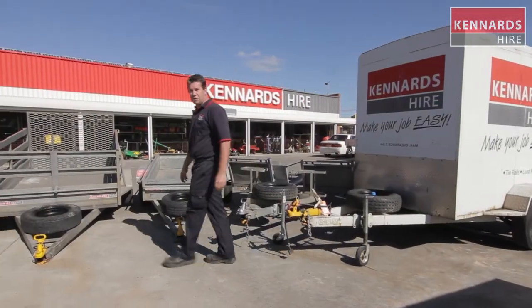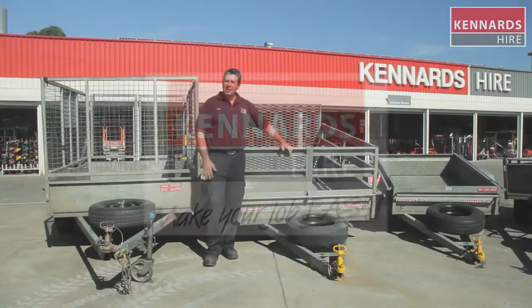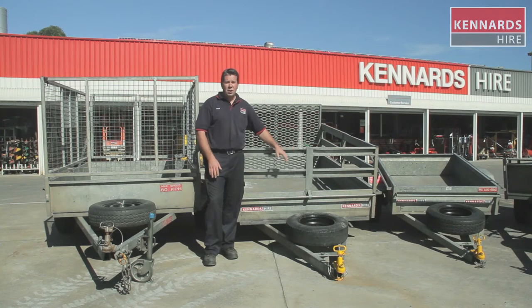Moving on to our large trailer range — three trailers here from our box trailer range. Lots of uses, lots of purposes, lots of things you can carry.